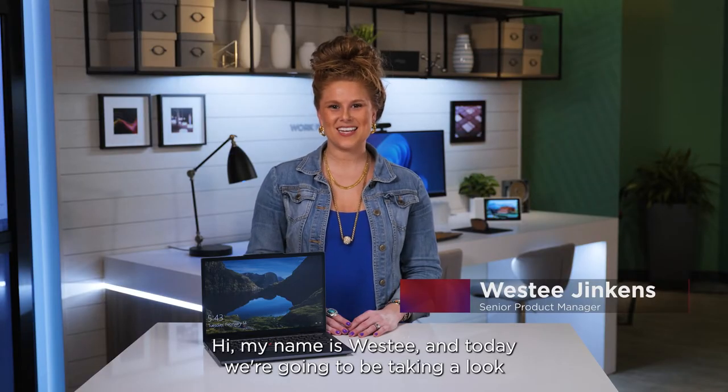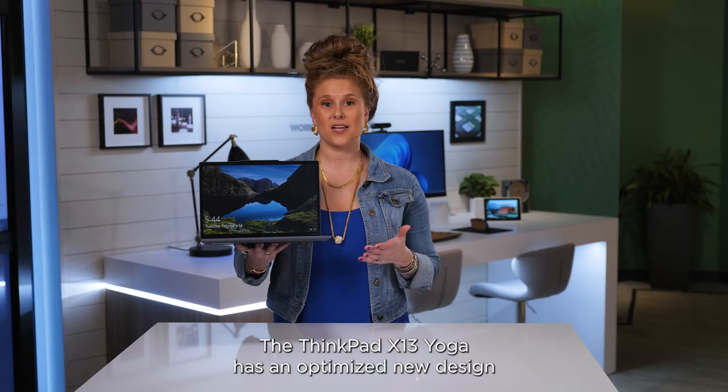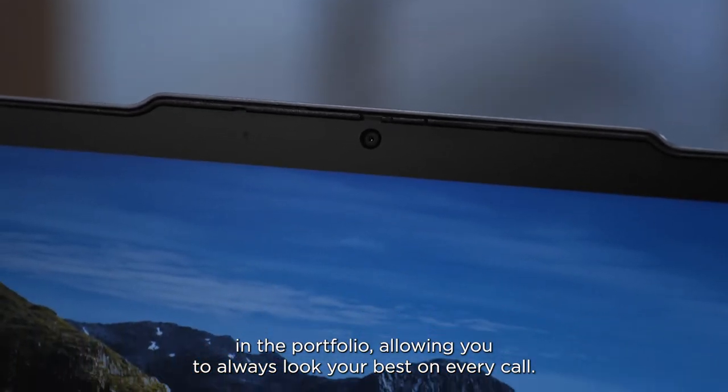Hi, my name is Westy and today we're going to be taking a look at the newly redesigned Lenovo ThinkPad X13 Yoga Gen 4. The ThinkPad X13 Yoga has an optimized new design perfect for the hybrid work environment. The new communication bar houses the best 5 megapixel camera in the portfolio, allowing you to always look your best on every call.